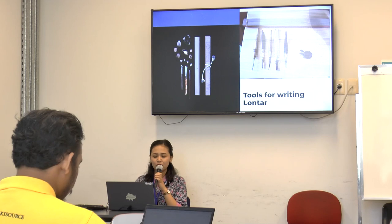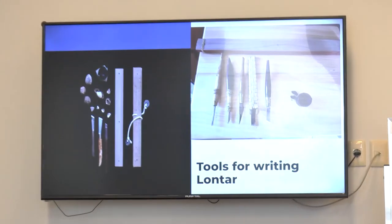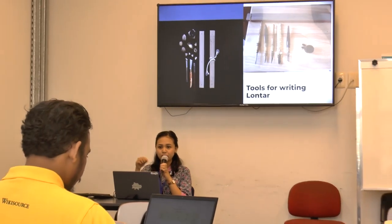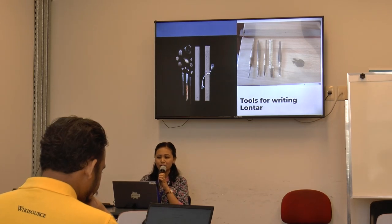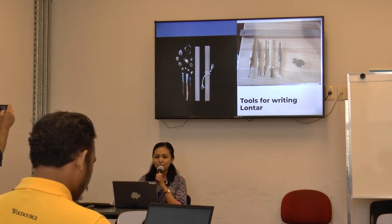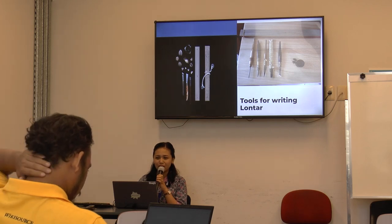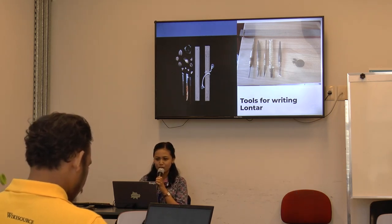This is the tool for writing Lontar. We use a specific tool called Peng Rupa. We scratch the surface of the Lontar and then ink it after we finish writing, using candlenuts — the black one — as ink. For writing we use just one tool, but for drawing we use many various tools.